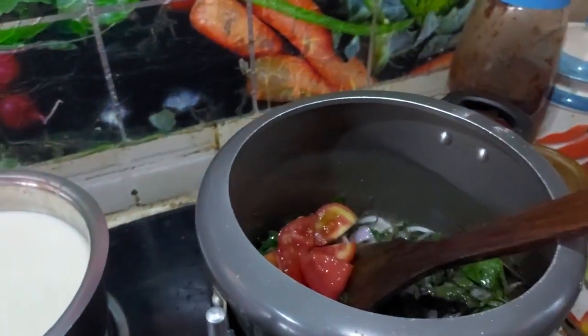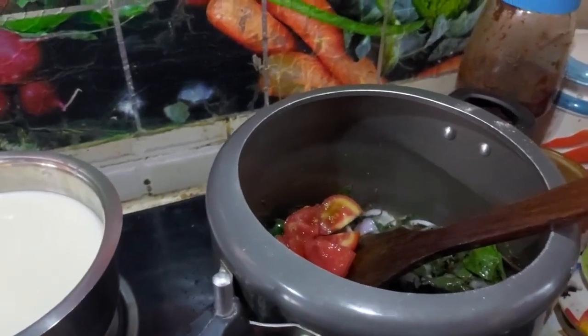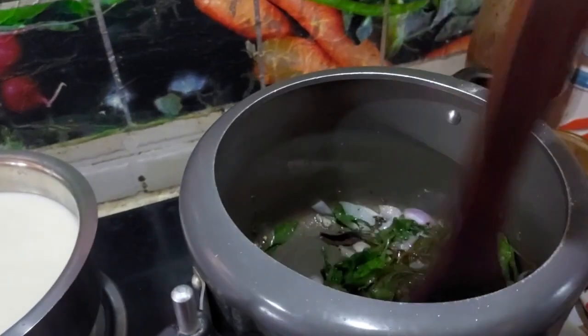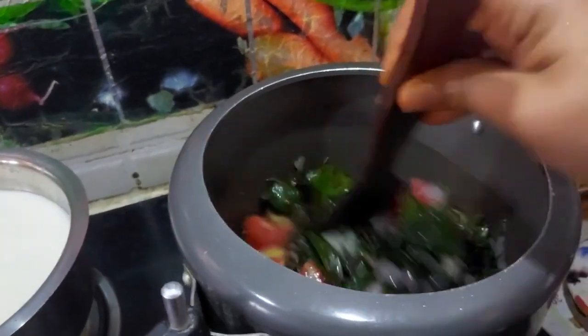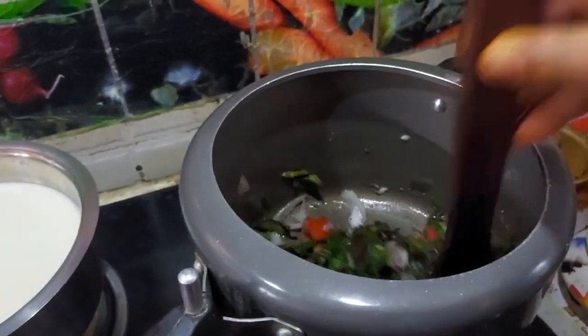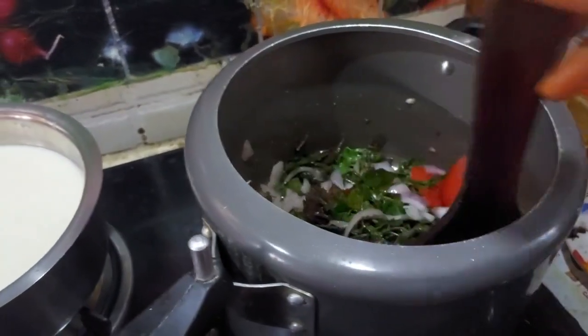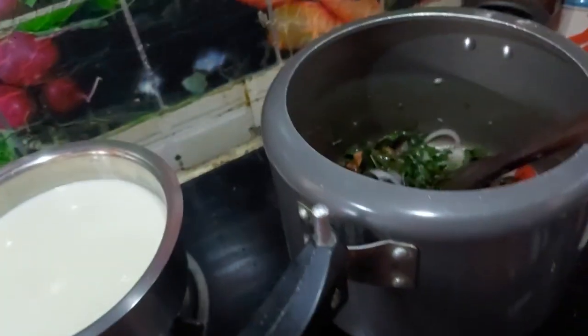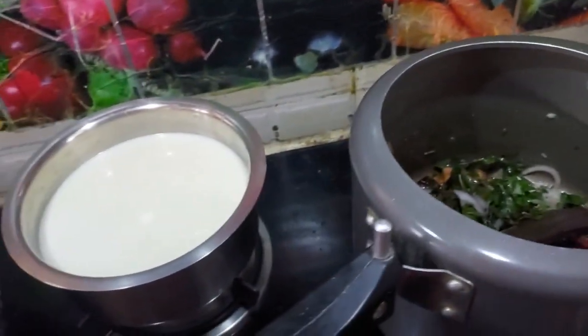Let's take a little bit of hot sauce. Let's take a bowl. Put a little bit of hot sauce. I am going to add some salt.